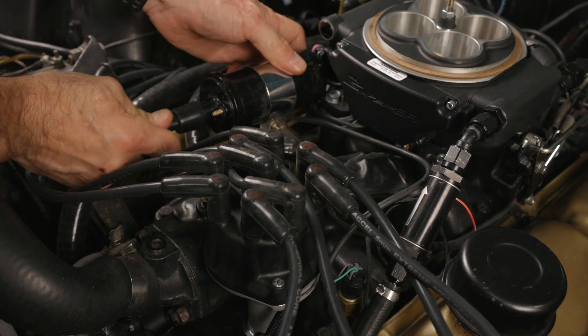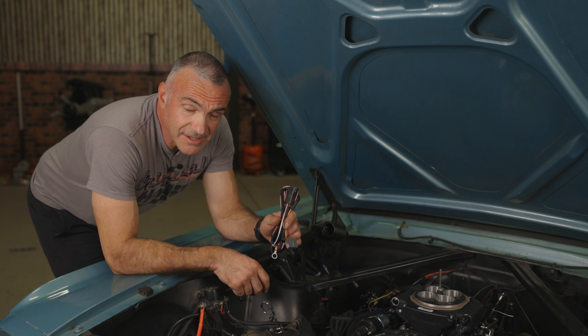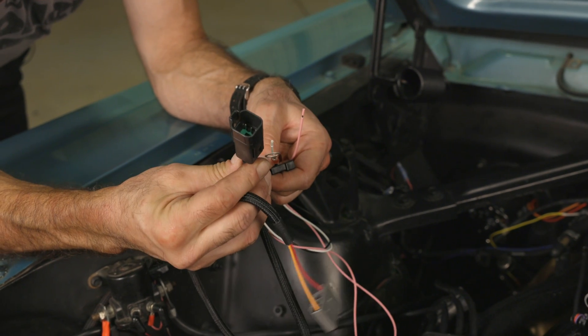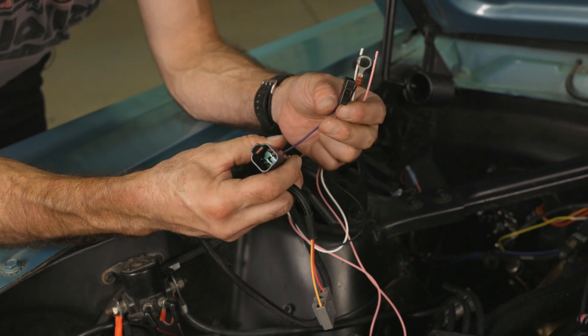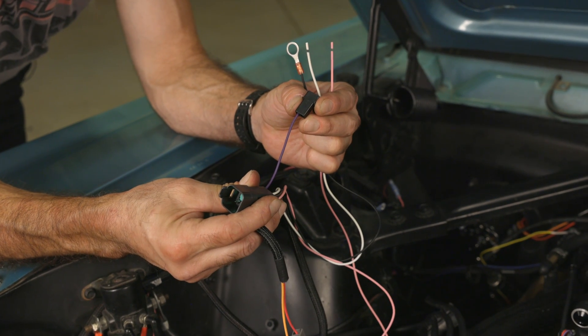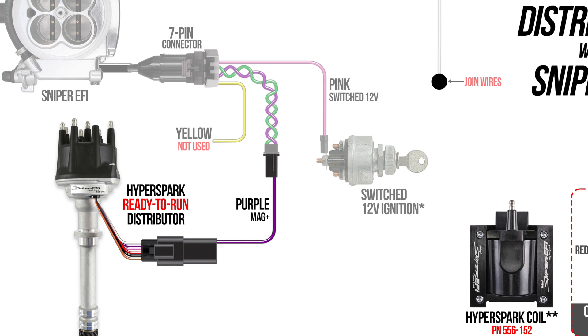Finish off by plugging in your coil. Now all we gotta do is finish all our wiring connections that are done through the harness. The 6-pin connector plugs into our ready-to-run distributor. The purple mag-plus connector goes to the matching connector on the 7-pin connector on the Sniper EFI main harness. The connectors are keyed — the purple wires should plug into each other.